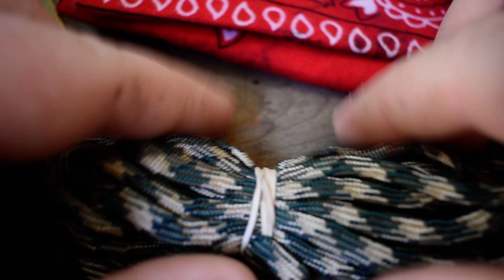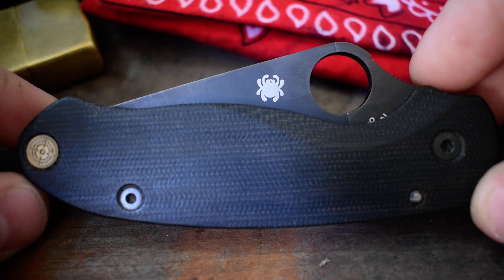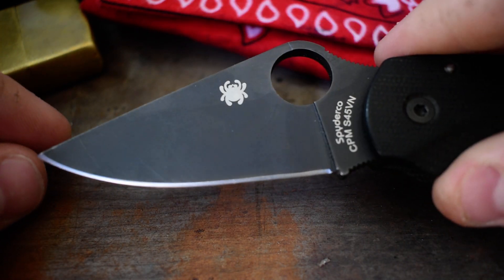Up next, I always pack a couple feet of paracord — I think that's probably about 10 feet. And then the knife I'm packing today is the Spyderco Para 3. This one I have modded out.